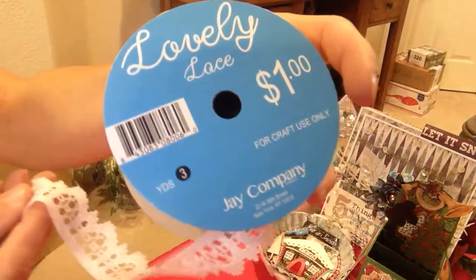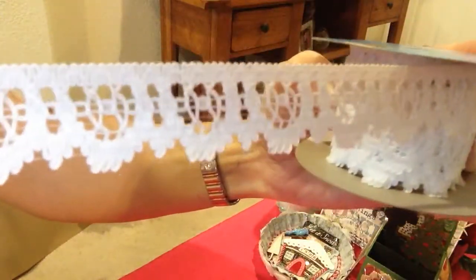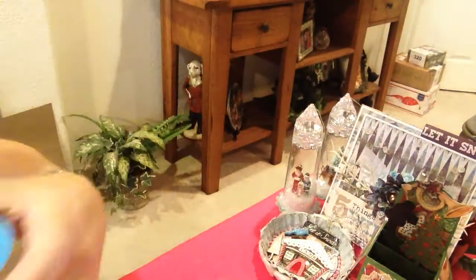I used this trim I got from Joann's a while ago and it's just a dollar. Really pretty trim — can't believe it's a dollar, but it was. It's a dollar and you get a lot of it.